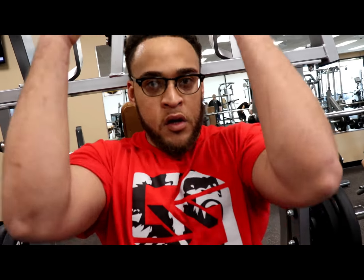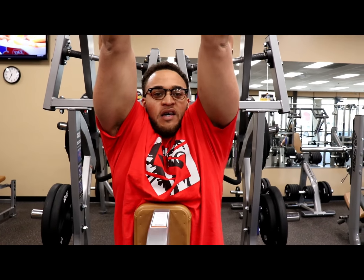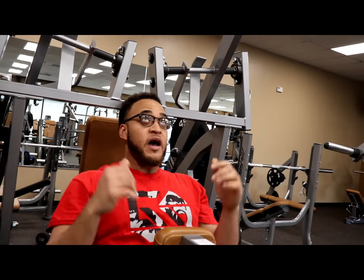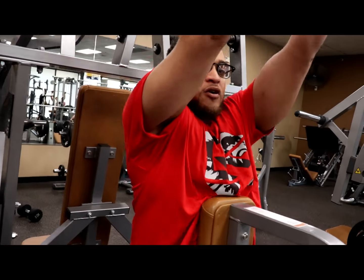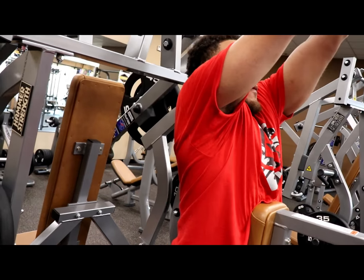We're going to go ahead and hit the underhand reverse-grip pulldown on the hammer strength. It's important to keep your chest supported on the pad — there's a pad there for a reason. If you're swinging and jerking when you're pulling the weight, you should probably lighten it up. No ego lifting with this — we're really chasing the mind-muscle connection. This is really going to help you get optimal development in your back and can put a lot of mass on your lower lats if you do it right. Your chest is supported, but you want to get a little lean to it — not too far forward, not too far back, right in the sweet spot. Pull with your elbows, not your biceps, and make sure you feel your lats contract at each rep.